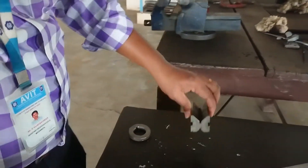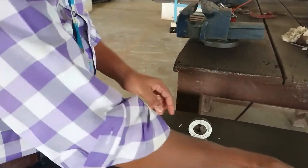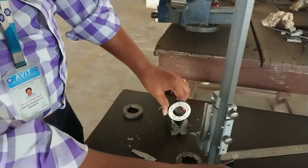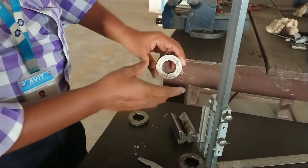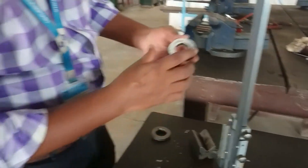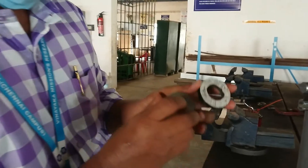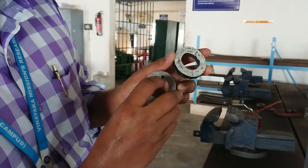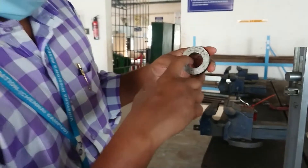For that, you have to use a V-block, and using a V-clamp, you have to tighten the workpiece. Then, by using the vernier height gauge, you draw a vertical line as well as a horizontal line — they should be 90 degrees to each other. Once you complete the lines, the width and height of the keyway determine where to draw them.